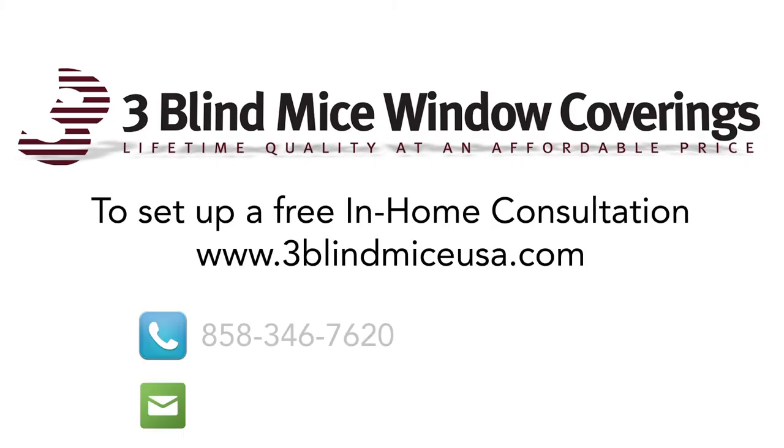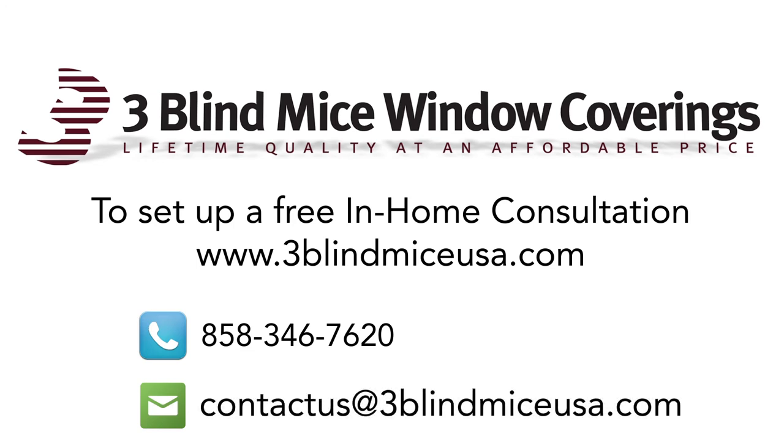Again, this is our new graphic shade line. If you'd like more information about this product, please give us a call at 1-800-828-2009, or you can find us online at www.3blindmiceusa.com.